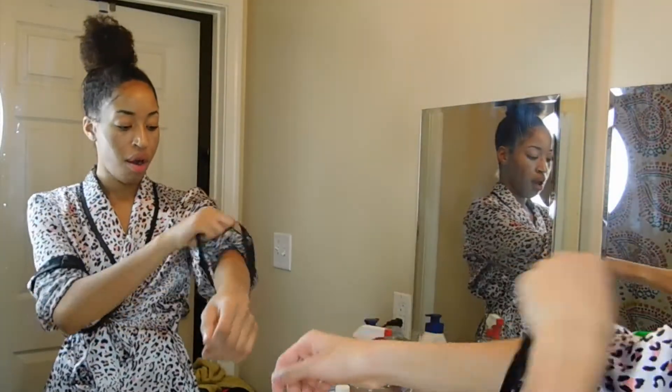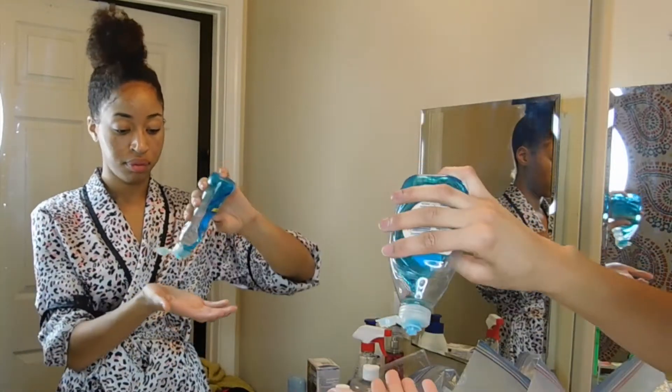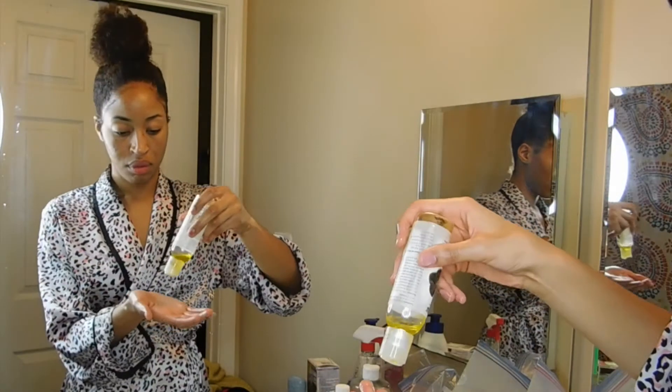I'm going to roll my sleeves up — this robe is super long, I don't know what's going on with it. I like to start off with clean hands, so I take any soap I can find and clean my hands up before I even touch my face.